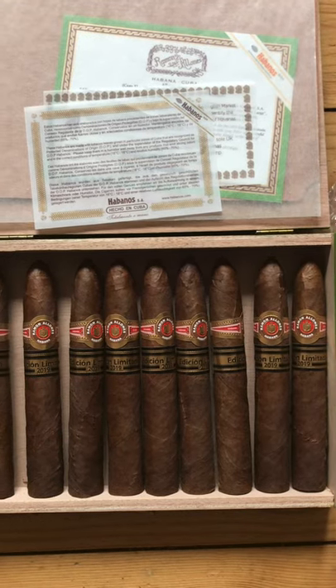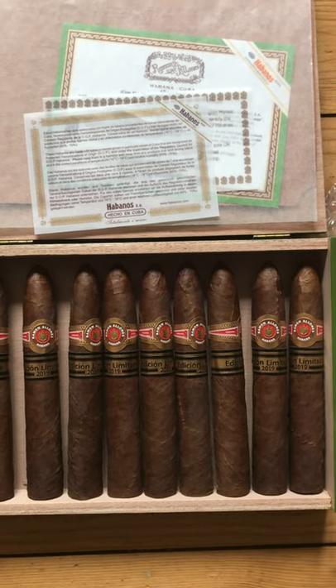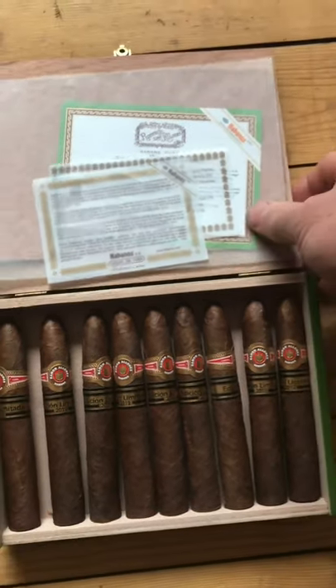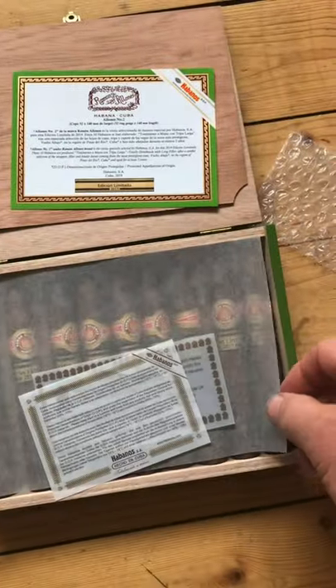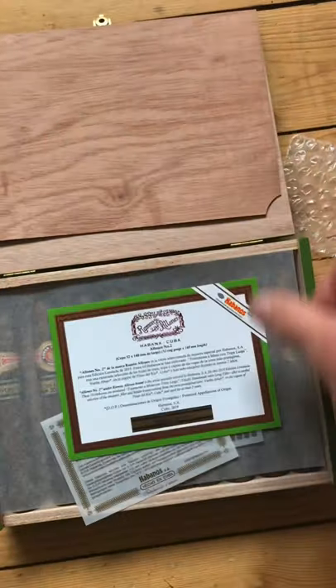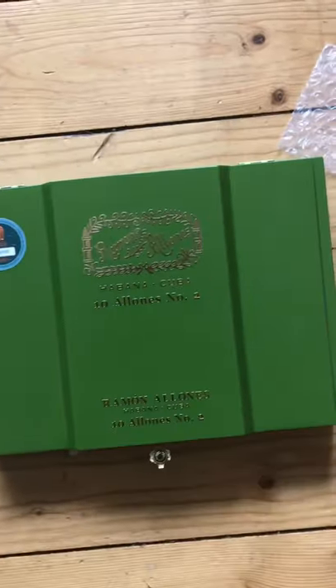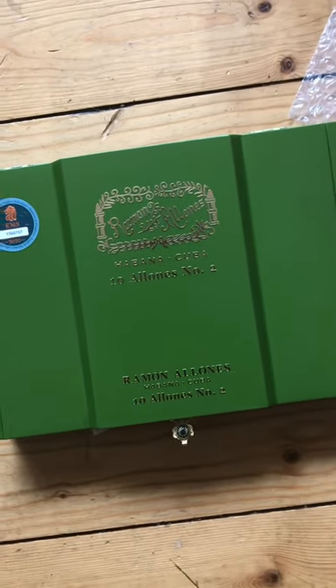These are Ramon Allones Limited Edition 2019 cigars. I think I'll just keep the bubble wrap out — very odd. They do come in this very unusually distinctive lime green box.